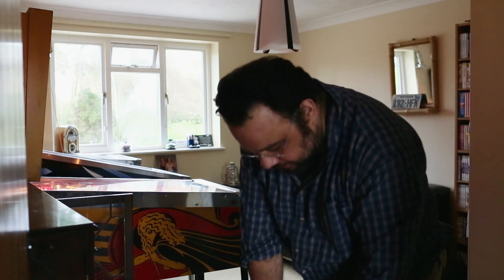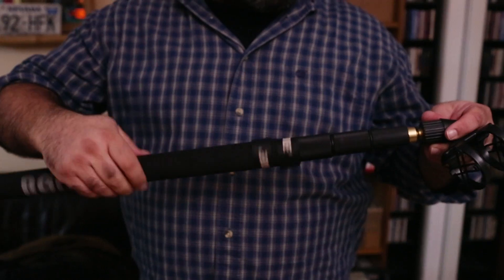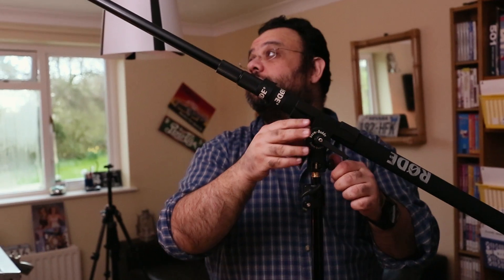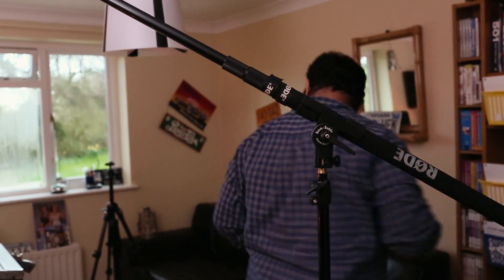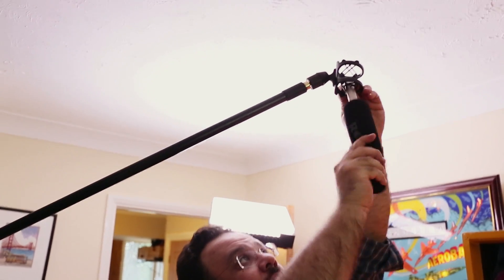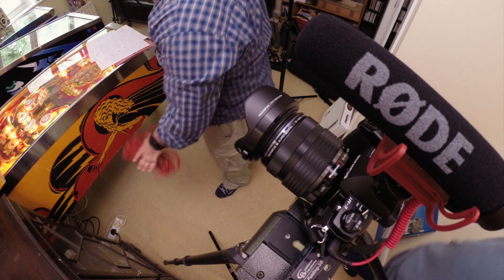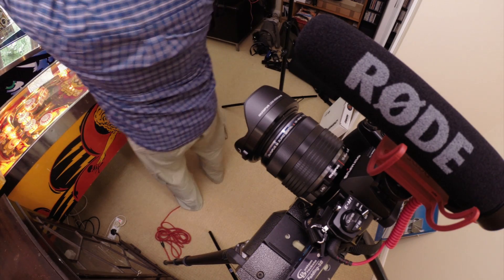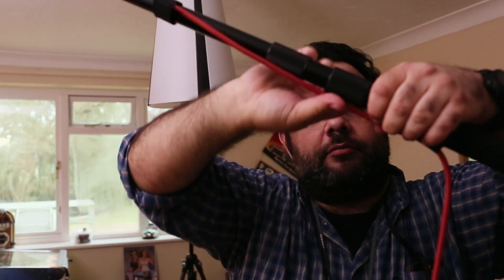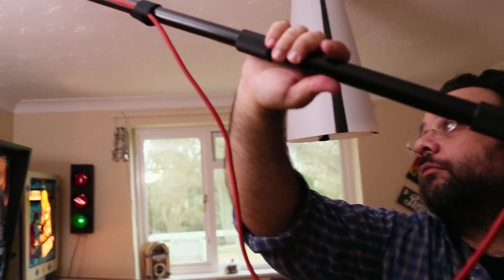All the audio was recorded using Rode microphones. For the main audio I used the Rode NTG3 connected to my Roland R26 audio recorder, and this was used to record all of the sounds of the machines playing.